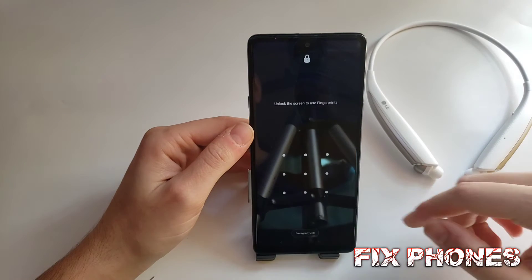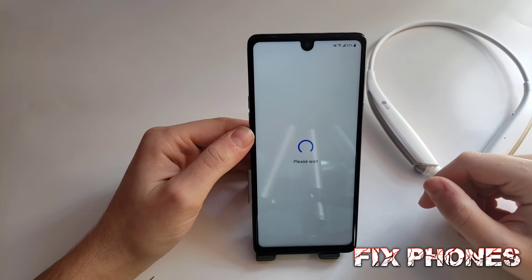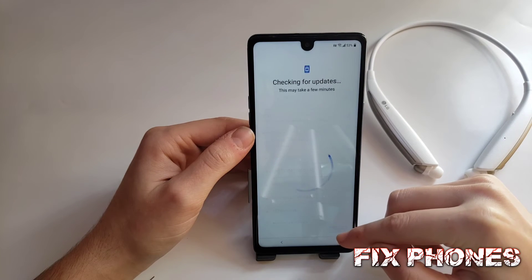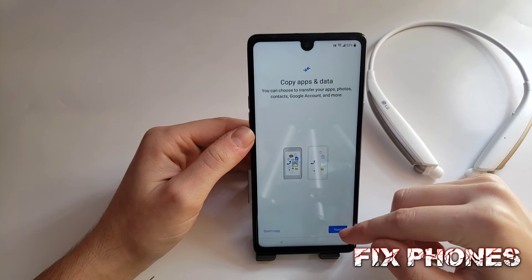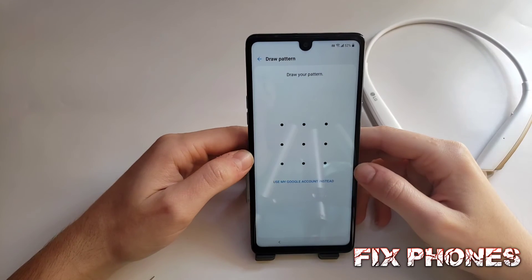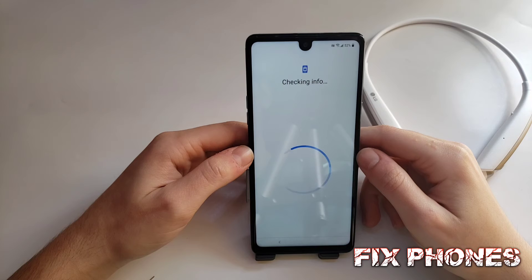Then here we have to swipe up and use the same code we put to lock the phone. Click on the arrow, then skip, then next. Don't copy.